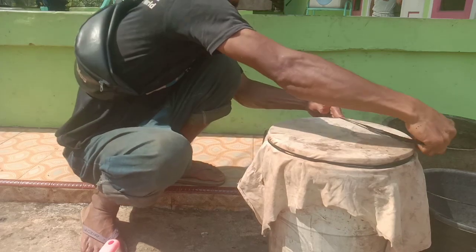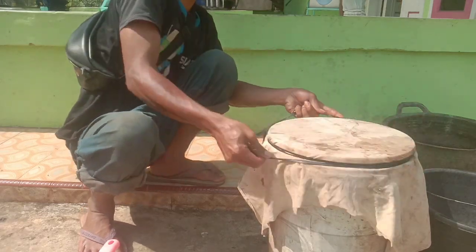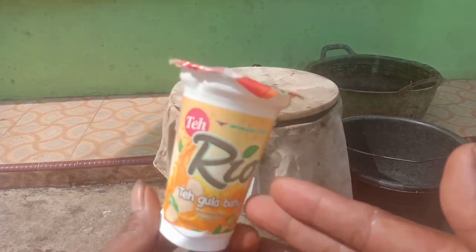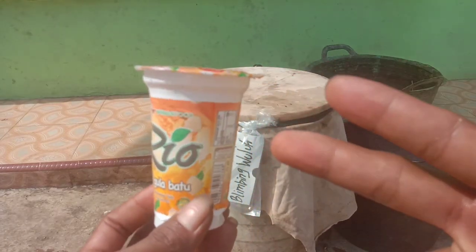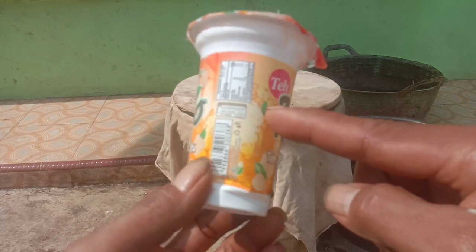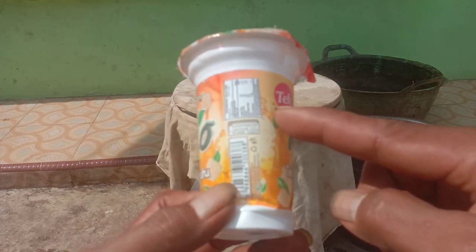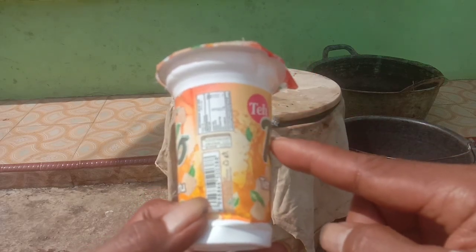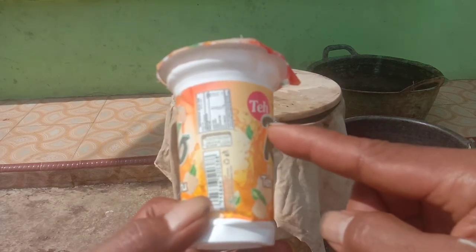Sekarang kita bicara dosis. Untuk dosisnya, kalau dikocorkan gunakan 1 gelas per 10 liter air. Kalau mau disemprotkan, gunakan 100 ml per tangki 16 liter air. Semprotkan pagi atau sore hari.